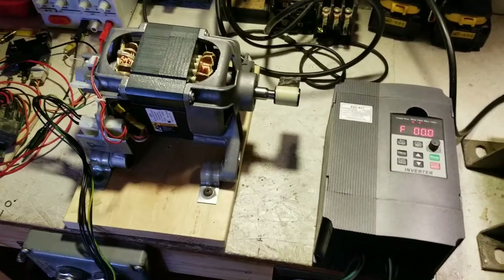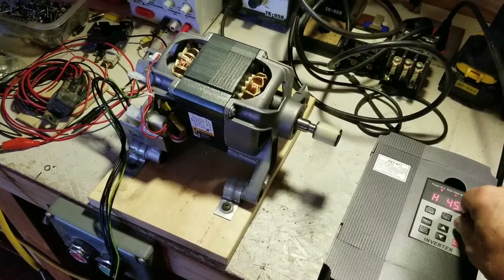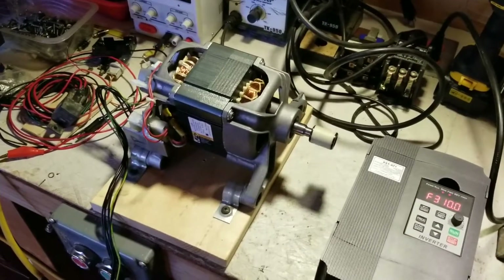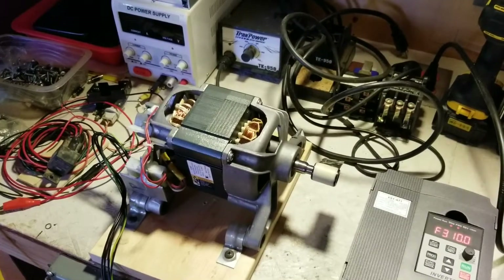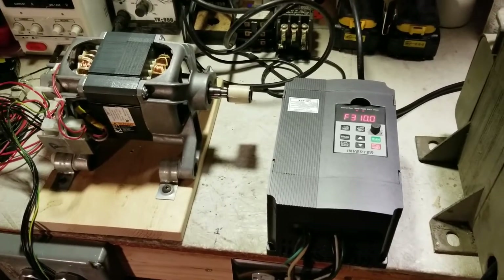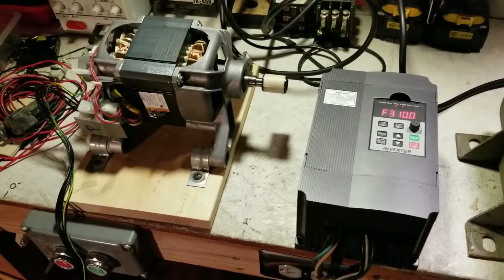I have it all wired up, so let's see what it can do. It's pretty fast. I have it set to decelerate in one second, so it's got pretty good braking. Right now it's set to accelerate to full speed in 3.1 seconds and decelerate to a stop in exactly one second.